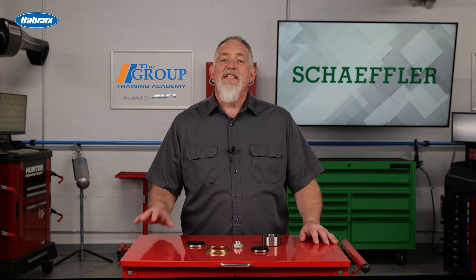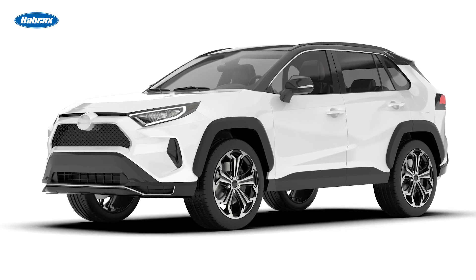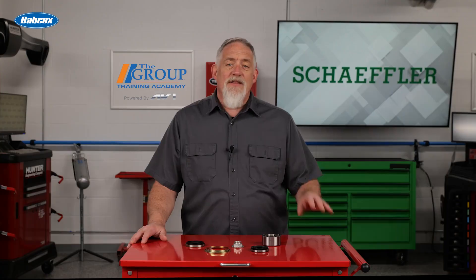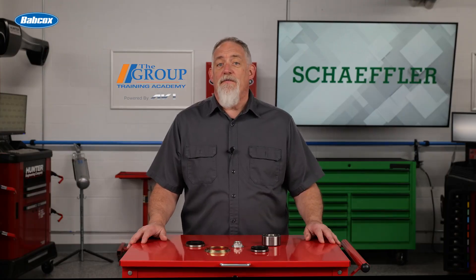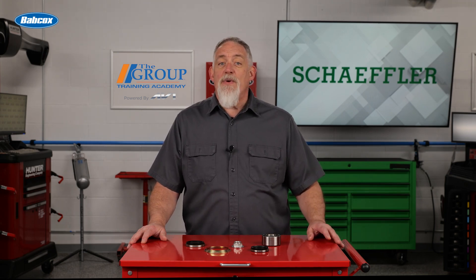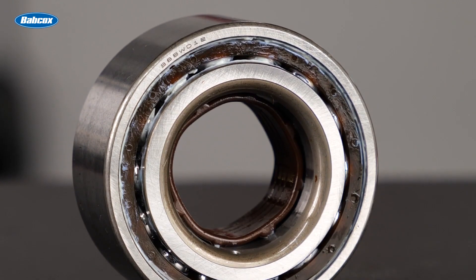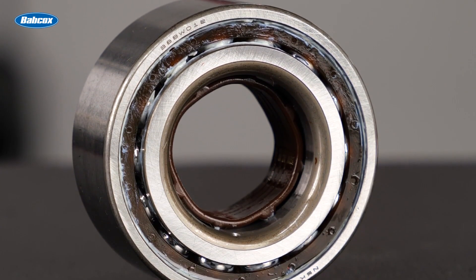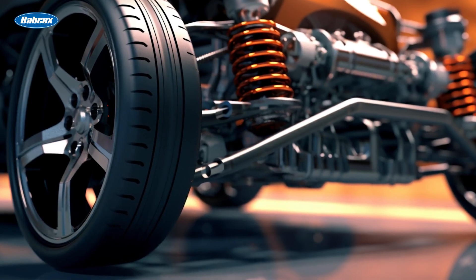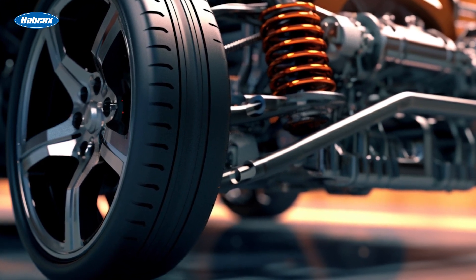Gen 1 bearings were a step up from the previous iterations, and you'll still find them on many front-wheel drive applications, both domestic and import. They're sealed and lubricated for life. Gen 1 bearings are a press-fit application, meaning they require a hydraulic press for removal and installation. Because a Gen 1 bearing uses an interference fit to hold the bearing into the bore, inserting or removing the bearing into the knuckle requires considerable force due to this tight tolerance.